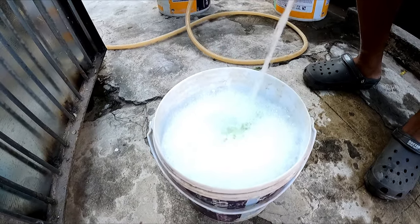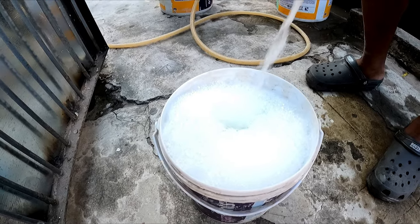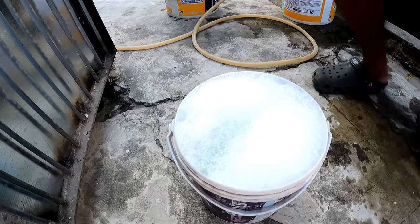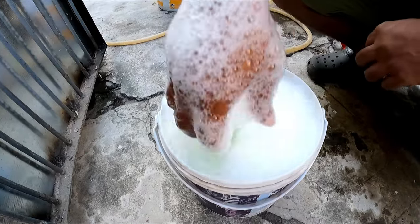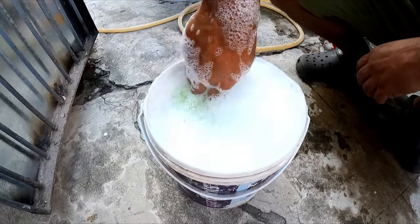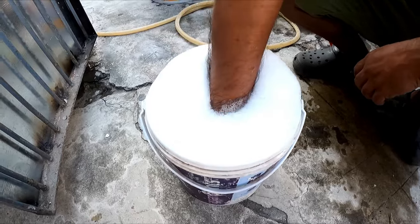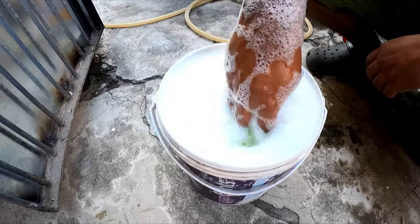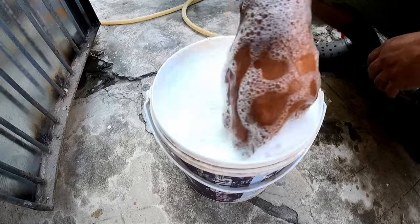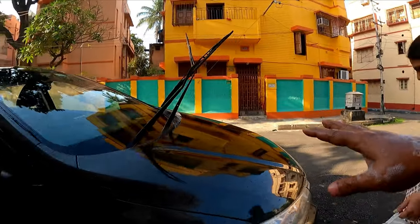It's not absolutely mandatory, but if you use warm water results will be better. This is a three-in-one shampoo — it will wash, clean, and protect. So it will serve your purpose and you need not require any additional polishing. It's a three-in-one shampoo.